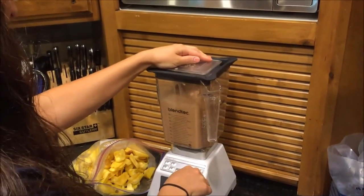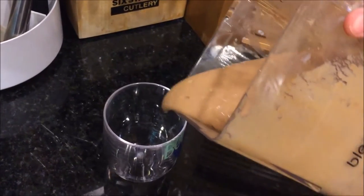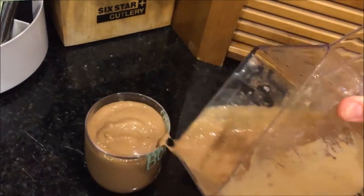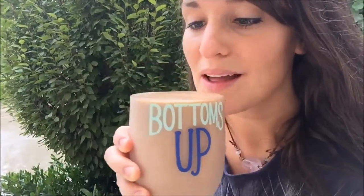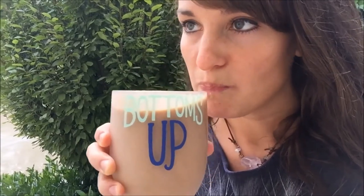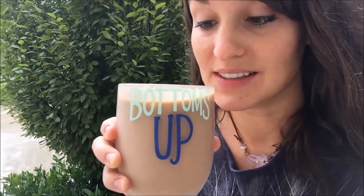It's the key to the smoothie — makes it taste so good. Seriously, you guys, you will not regret making this. Bottoms up. I can't even handle how good this is.